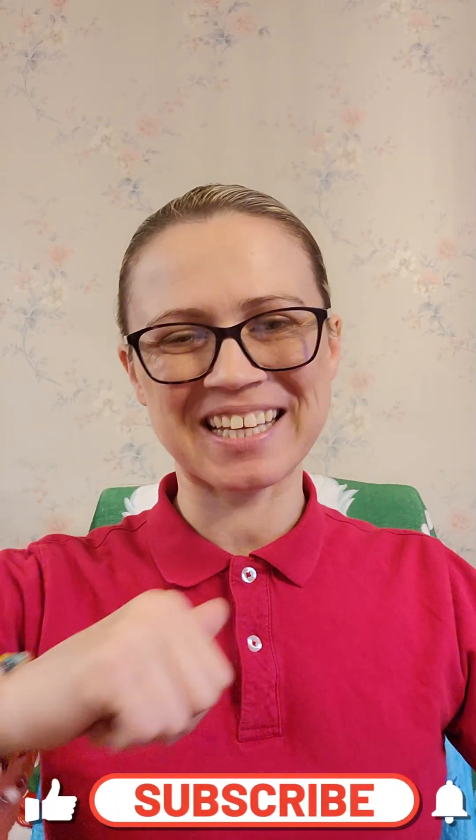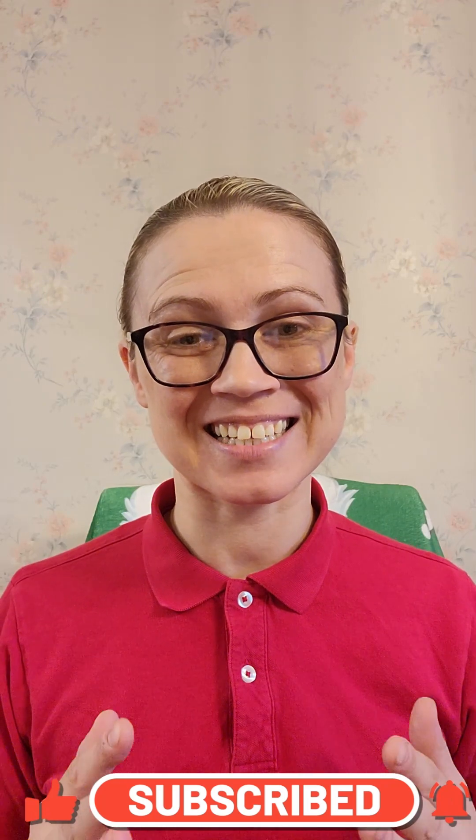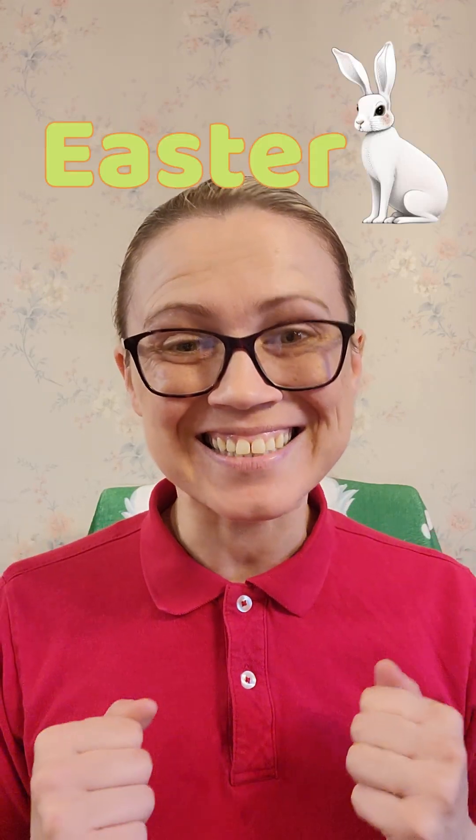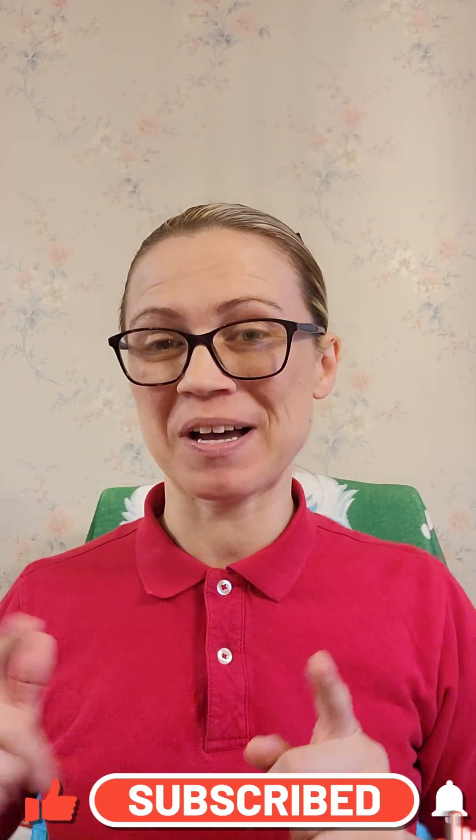Hi friends, it's me, Cookie, and I'm super excited that this Sunday is Easter. So excited, I can't wait. But for now, we have this.